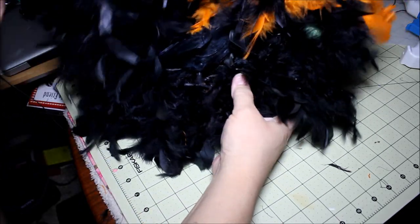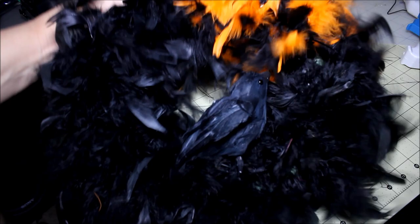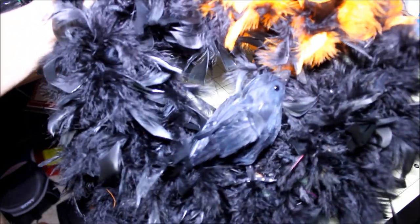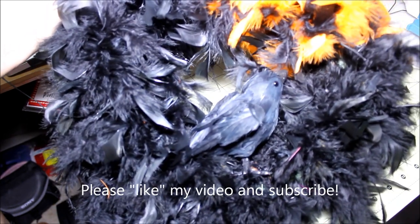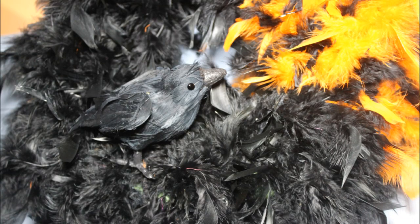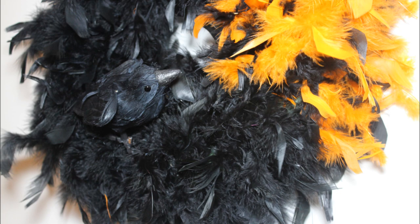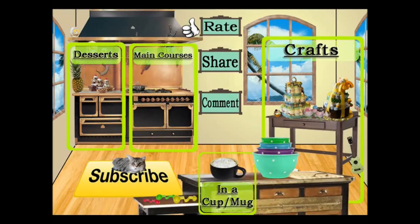I'm going to get my wreath hanger and go hang it on our door. There you go — crow feathered wreath! I hope you enjoyed it. It's so simple, there's no reason you can't decorate for Halloween. Thank you for watching Cooking and Crafting. Make sure you comment and subscribe, and it would be great if you favorite and rate. Thanks for tuning in — bye kids!